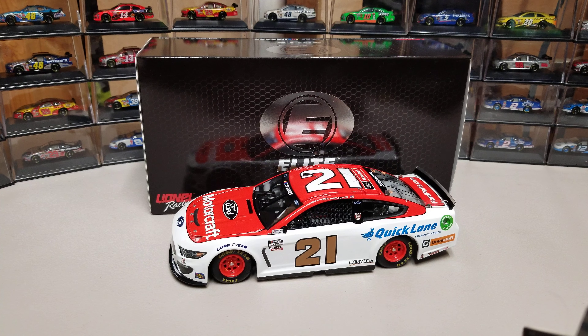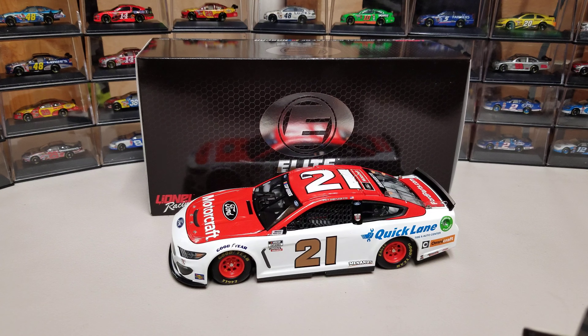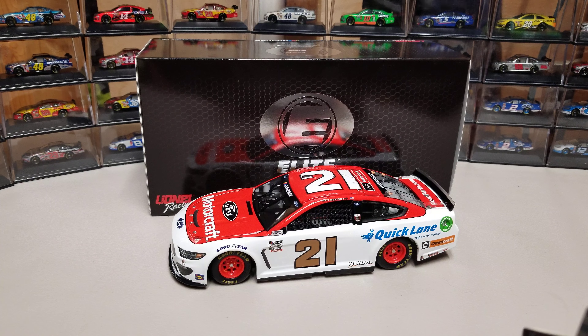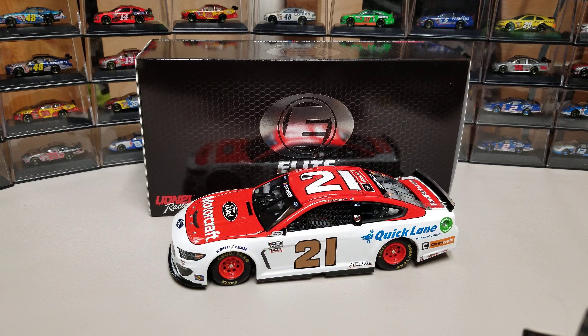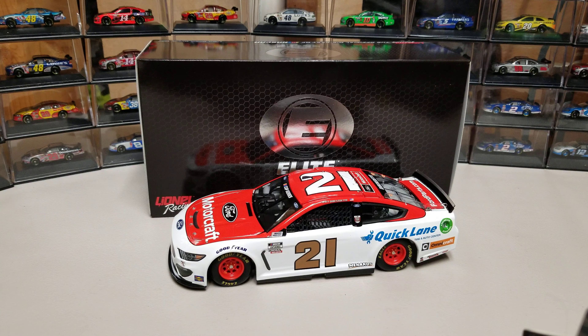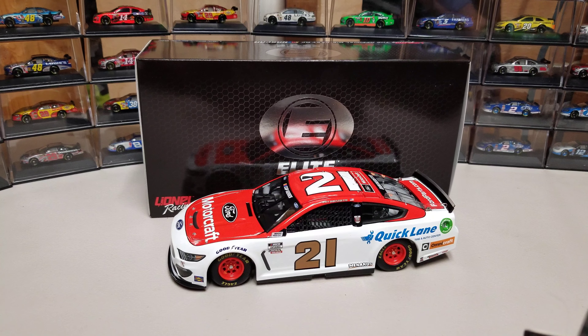Welcome back to another diecast review. We finally got some new ones in. This is Matt DiBenedetto's first 2020 diecast I've gotten — his 2020 Wood Brothers Motorcraft Ford. I usually get race wins first, which slows down my process, but I do want to get DiBenedetto's. I'll also have Elliott's and Johnson's, but a lot of the Chevy ones aren't out yet, so this will be number one on that list.